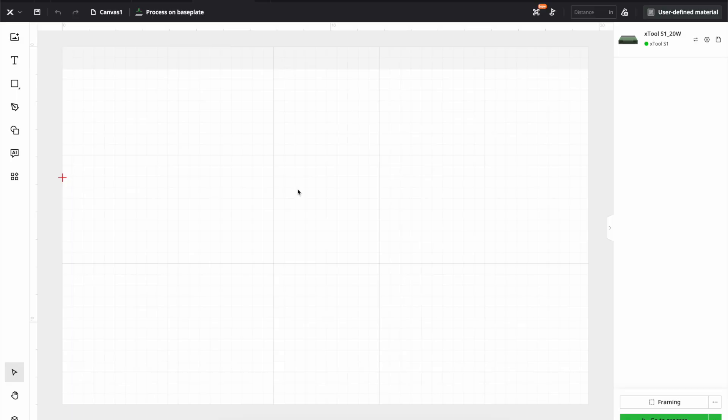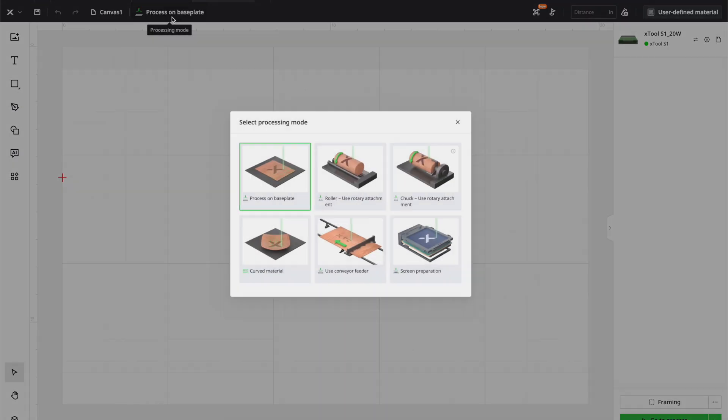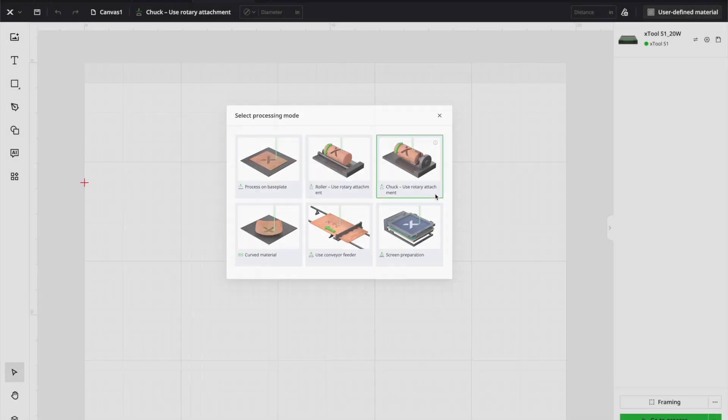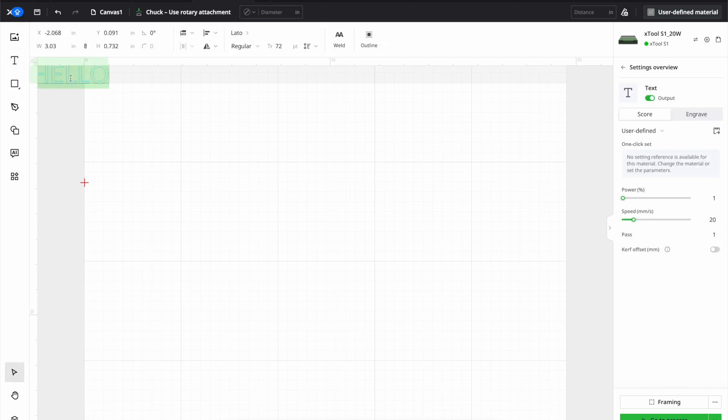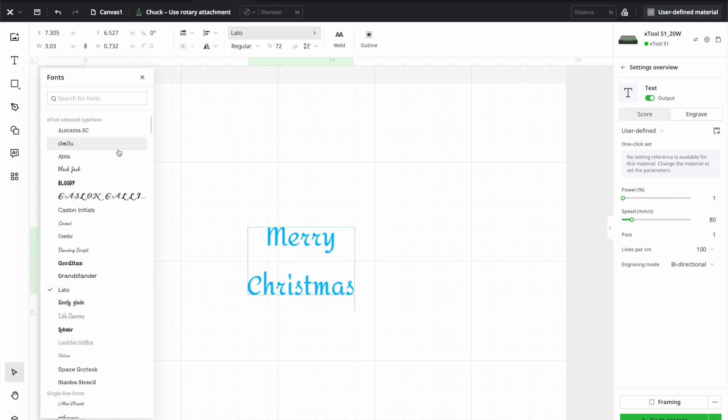So first thing I'm going to do is come into XTool Creative Space, go to the processing mode, and change it to the chuck because that's what I'll be using. Then I'm going to get this text line here and just type in Merry Christmas. I want this to engrave and I might change the font, so let's go up to the font area and change the font. I'll do this one.